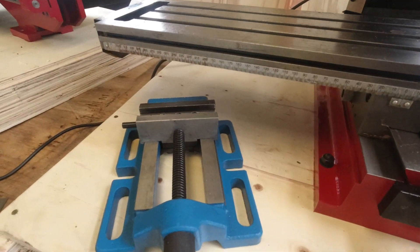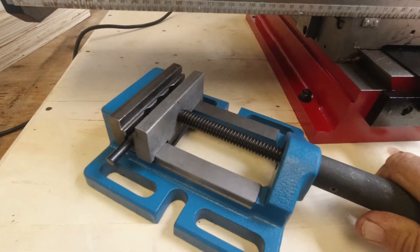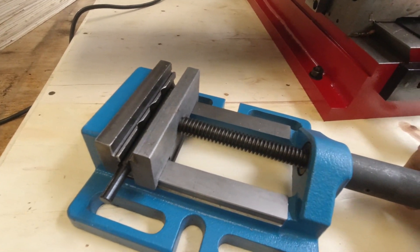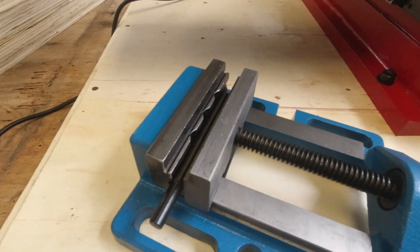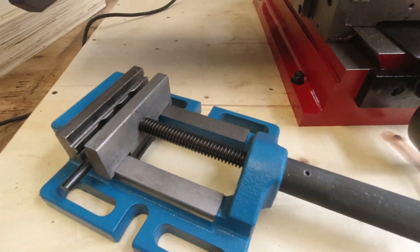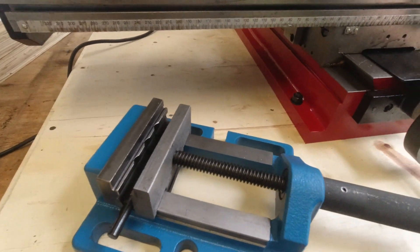It came with this vice. It's not a very good vice, as you would probably expect — I wouldn't use it on a mill, I don't think. But it's better than I expected, to be fair. That'll go on my drill press or something like that, so it's still a useful piece of kit.